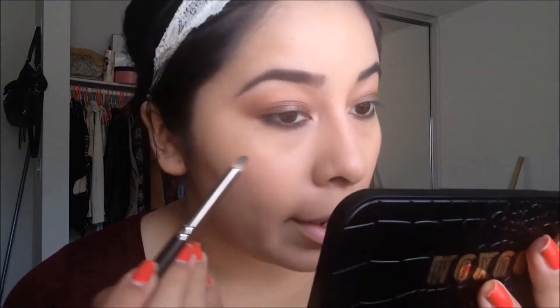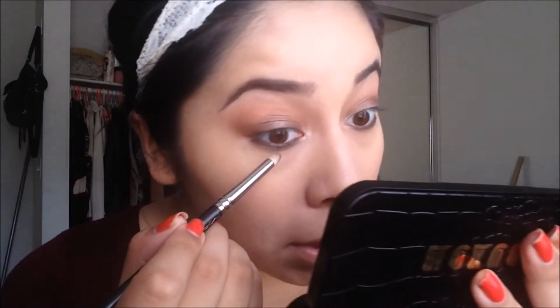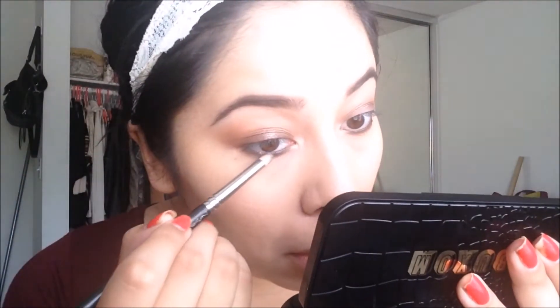Next, going in with that chocolate shade we applied on the lid and bringing it onto the lower lash line as well. Then applying that lighter shade we used on top, placing it just in the middle of the lower lash line.